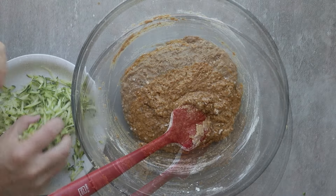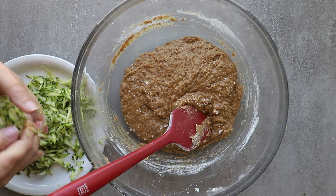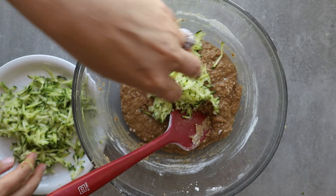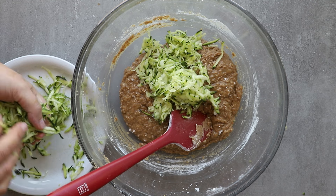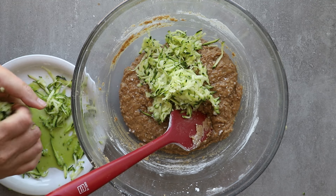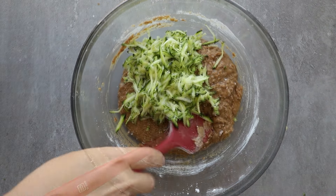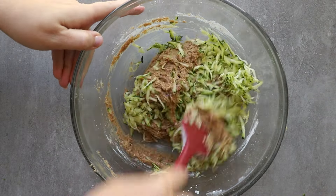Once this is all mixed together, we're going to take our zucchini. Very importantly, make sure you squeeze out that moisture. I've forgotten that before and it just makes kind of a mess in the muffins. We want moisture, but we don't want that kind of moisture back into the muffins. Mix this again, then scoop it into the muffin pans.